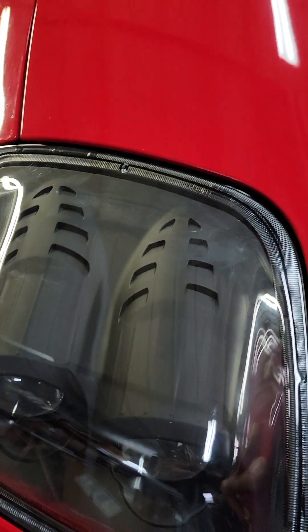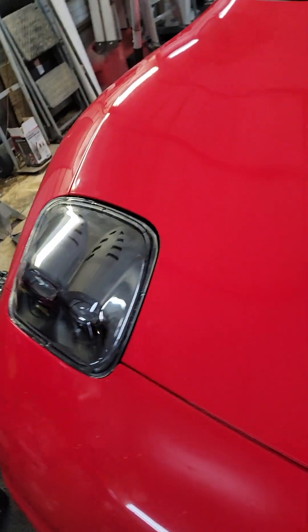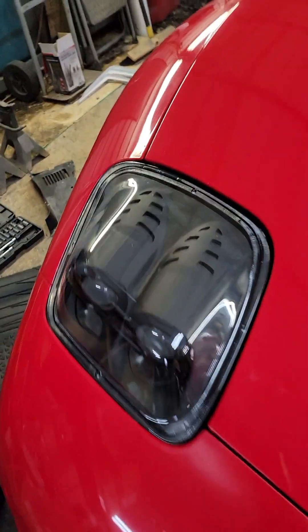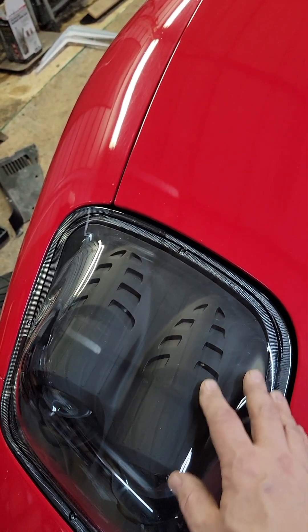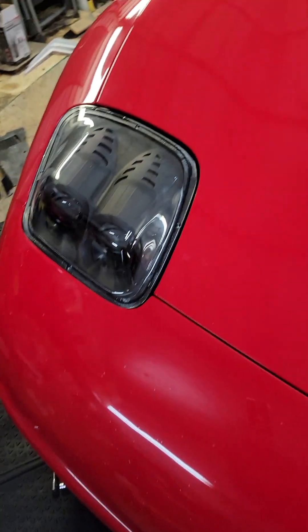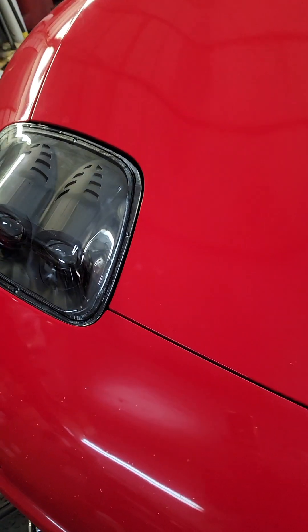With the hood shut, my seam is pretty even all the way around, which looks fine. They actually look pretty good on the car. Like I said earlier, a lot of people talk about wanting to tint this or vinyl wrap it because it's a little bit too much, but once you get them in the car they really don't look that bad.